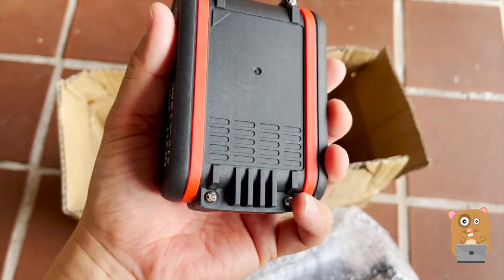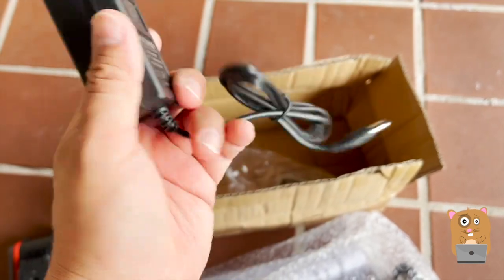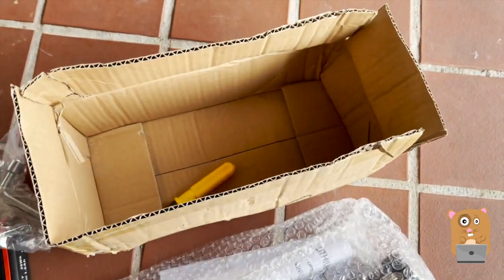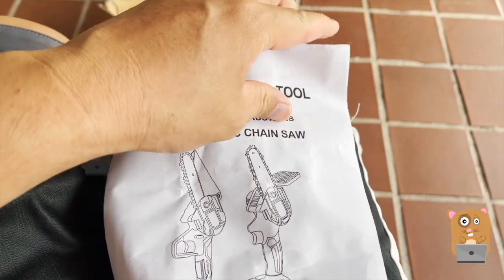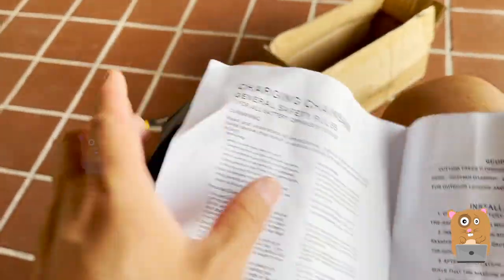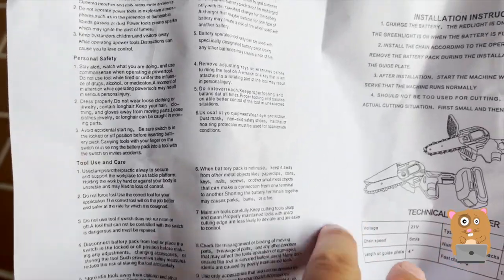Inside the box there's a battery for it, an AC charger, a little tool, and a Philips screwdriver. If you want to read any part of this in more detail, feel free to pause the video. The print is fairly small.